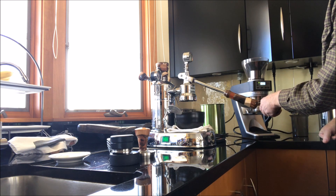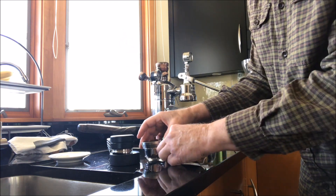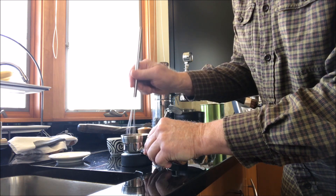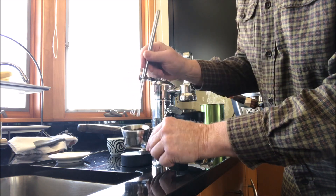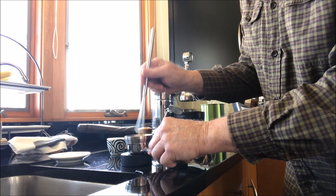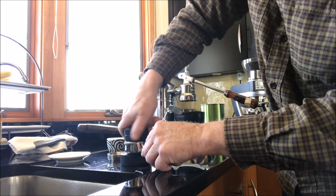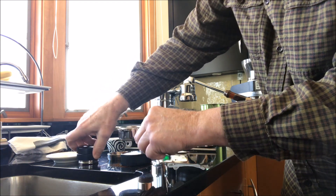I got another 0.3 out of it. So now tamping — use the funnel that Arthur made, just a hockey puck. I'm going to distribute this by tamping with my whisk here. The Baratza Sette comes out with a very fine grind; there's really not much clumping. I try to flatten it a little bit, whisk a little bit. Then I also have this distribution tool, which is really cool — it kind of just flattens things out and makes it ready for the tamper.